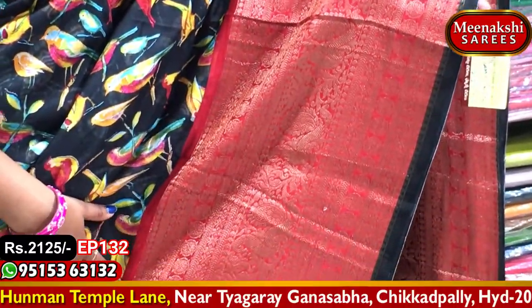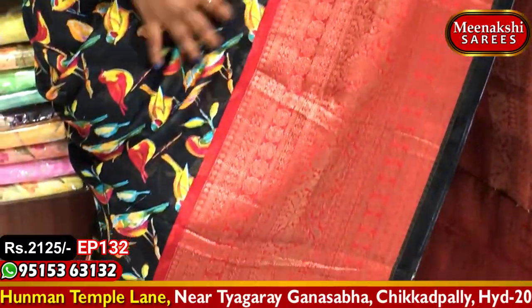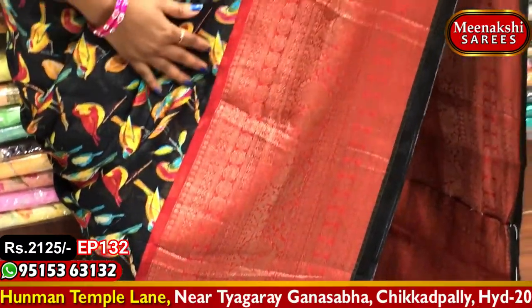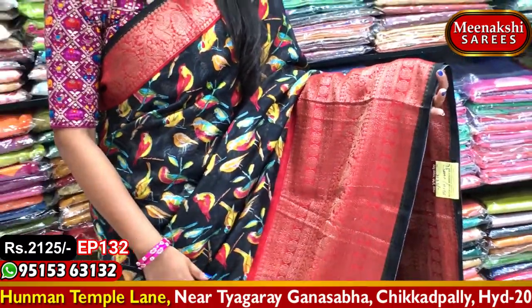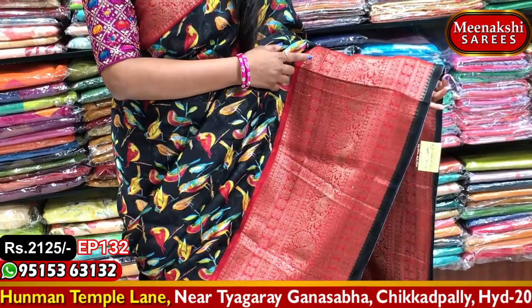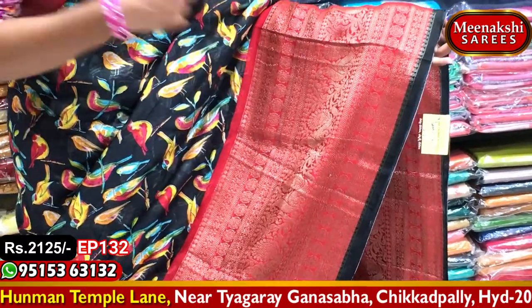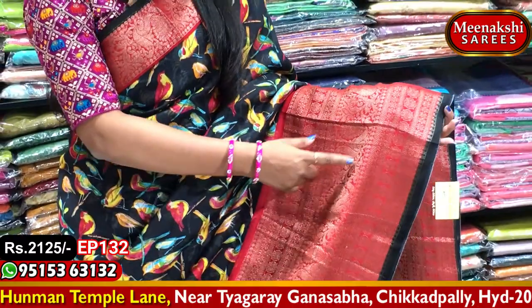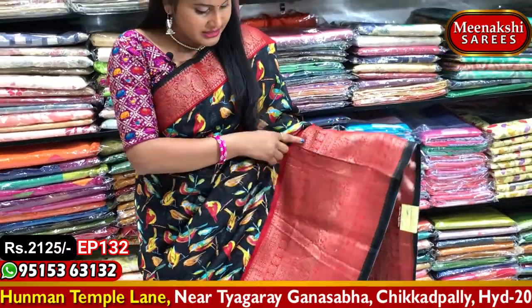We will make a border with the border design at a very low cost. We will make the fabric with a lot of borders. We will make a gold color and a red color. We will make two sides of the border and a bunch of flowers.